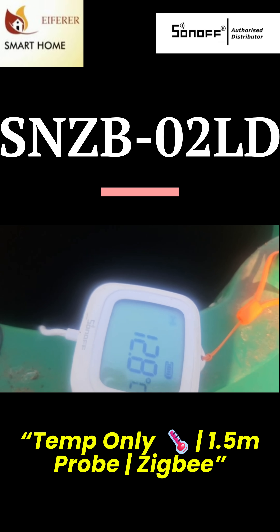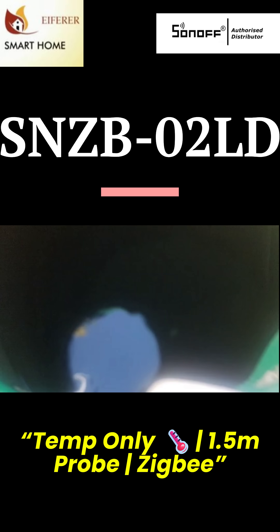It's Zigbee, it's IP65 rated, and comes with a 1.5 meter temperature probe. Stick the probe where you need it — tank, greenhouse, a pond — and monitor from a safe dry spot.